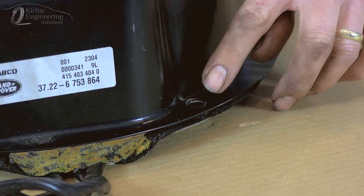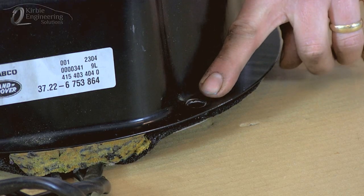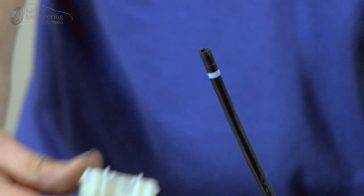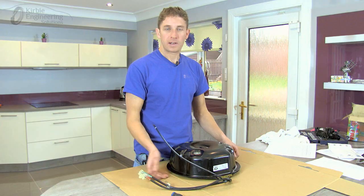To remove it from the car, remove the 10mm nuts here — four of them — undo the air hose, and unplug the electrical connection and lift it out of the car.